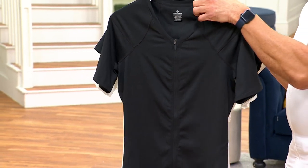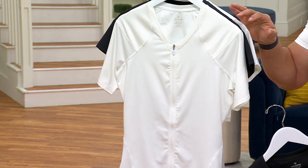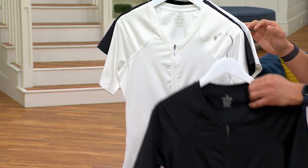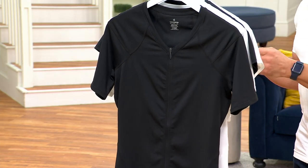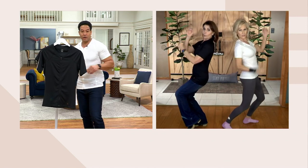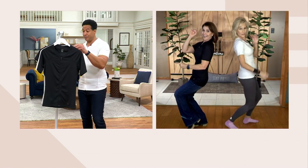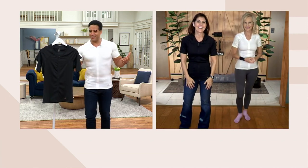We have white and we have black. Here's the black, and this is the white. You can also look at your screen and see our two superheroes standing there. They also come in men's sizes and women's sizes. I'm going to show you the men's shirt.